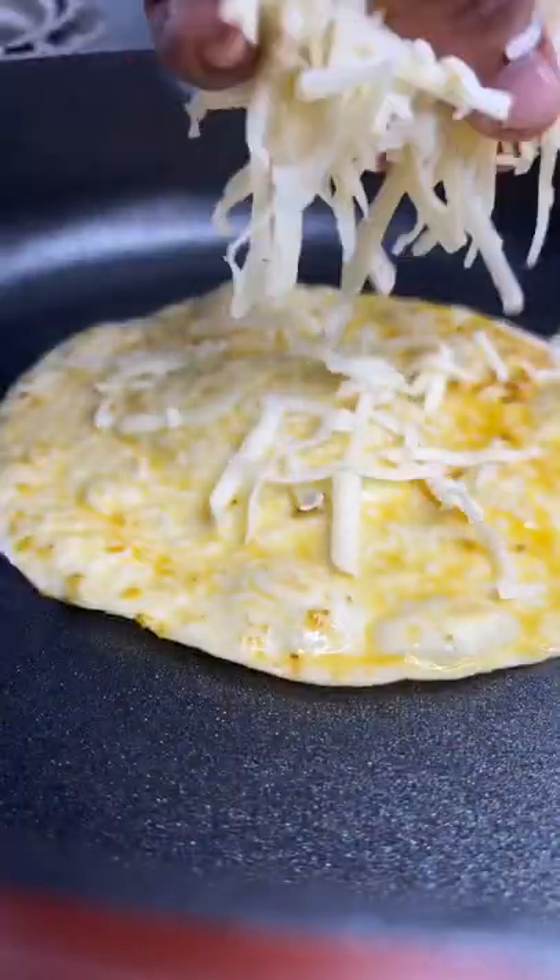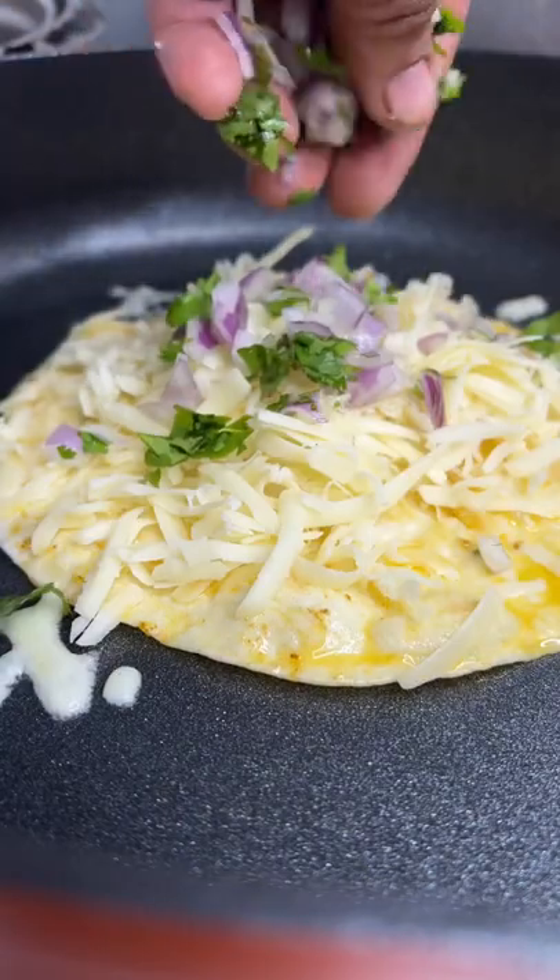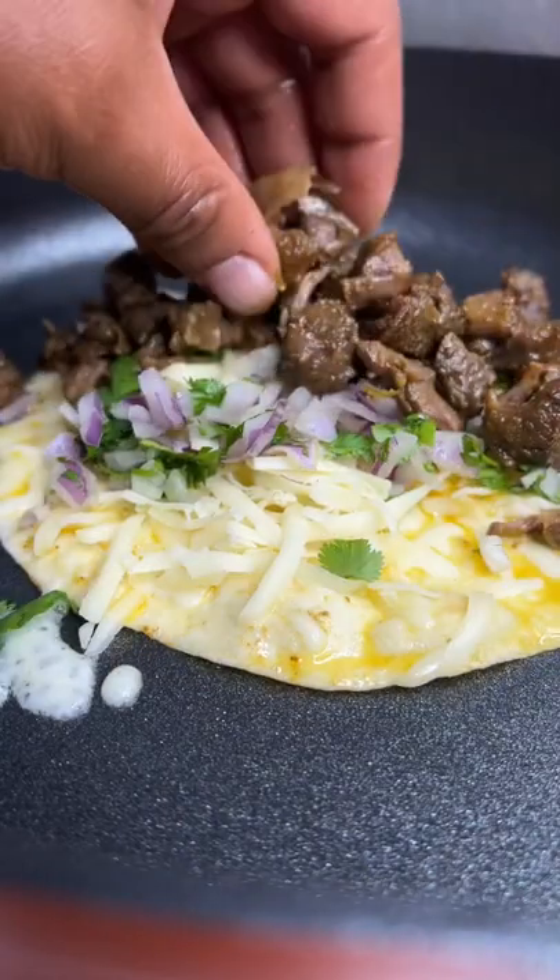Once your oxtails start falling off that bone, get that tortilla. Dip it in that good, good oxtail gravy. Add some cheese, a little bit of cilantro, red onions. Add your chopped up oxtails on there.